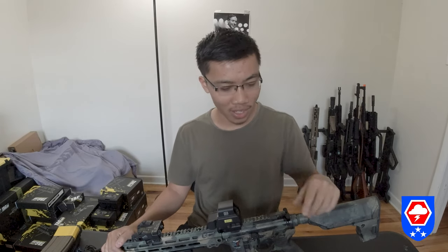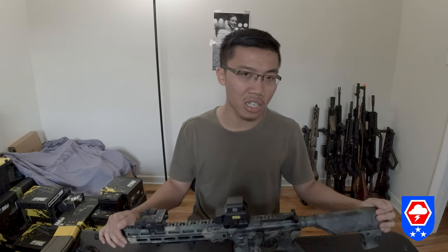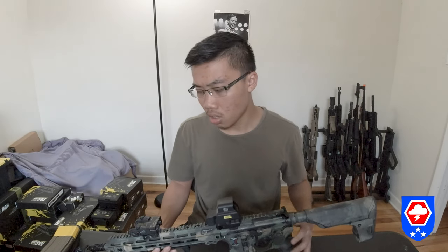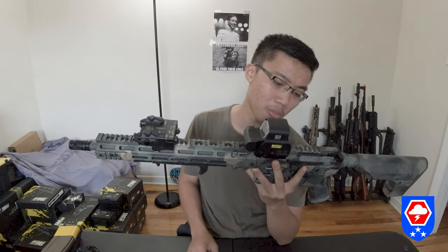Just be aware — if you plan on buying the Magpul assist lever thinking it's a drop-in, it is not. You need to shave the lever a little bit. This gun is really, really expensive: $1,700 when I bought mine, and it only comes with one single mag. I ended up buying two extra sets, bringing me up to 11 mags total, plus I had to pay taxes.